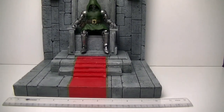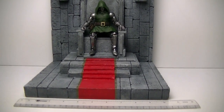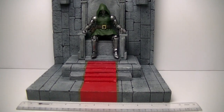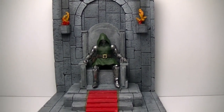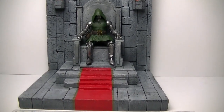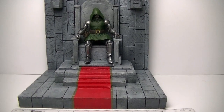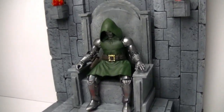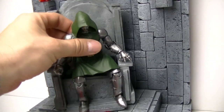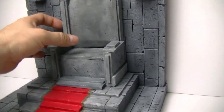I can take on the smaller diorama. This measures about 10 and a half inches long, I believe about 8 and a half inches deep and almost 12 inches tall. This was made specifically for the newest Dr. Doom action figure from Marvel Legends. Let me take the figure out so I can kind of go through this diorama.